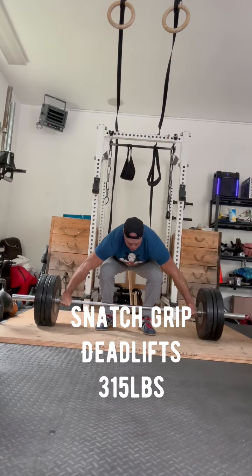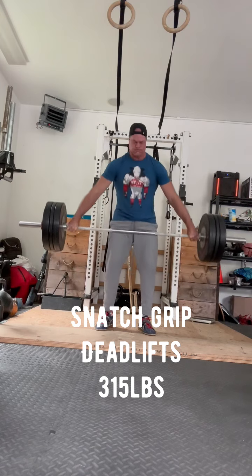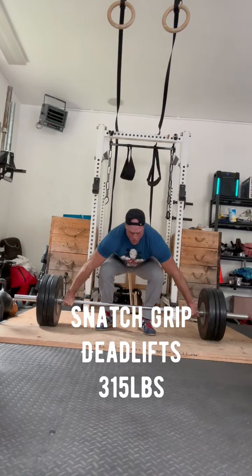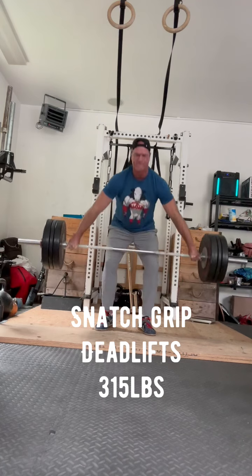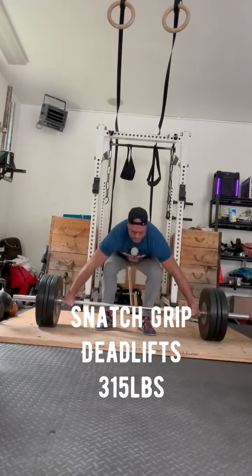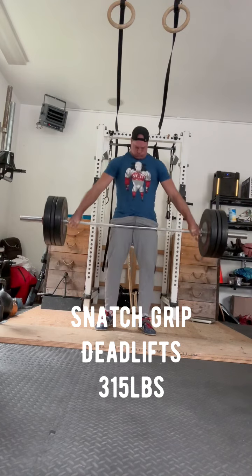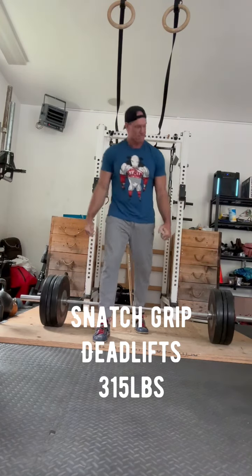225 pounds — I haven't done these in about five years. Same thing with these snatch grip deadlifts. The biggest difficulty here is obviously more range of motion, but I've got the hook grip going, so thumbs are getting a little beat up on these, but these felt pretty good. I'll likely start adding these back in. I think the benefits, particularly the high pulls, are tremendous — a good exercise.